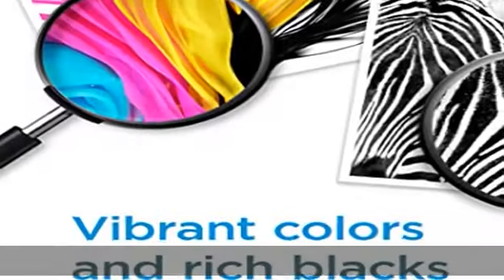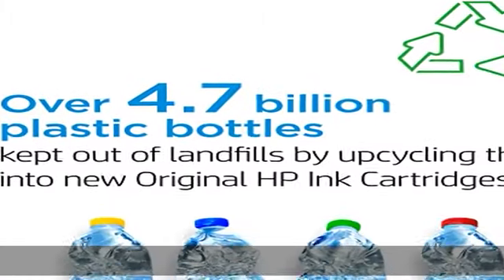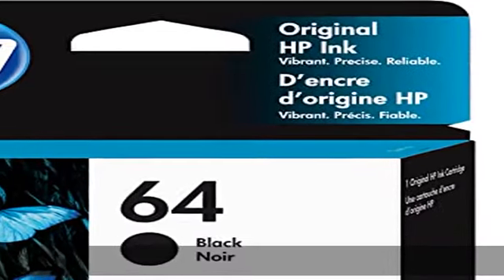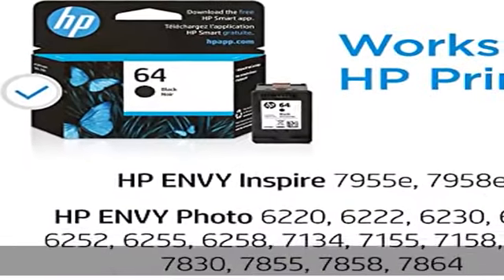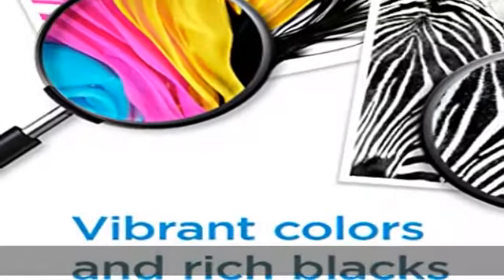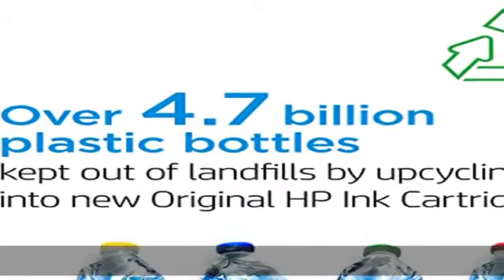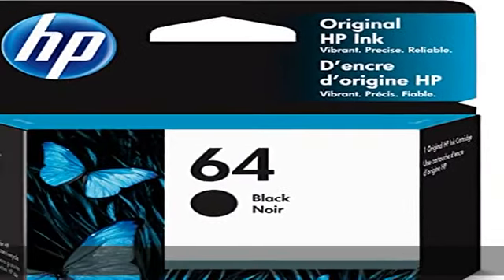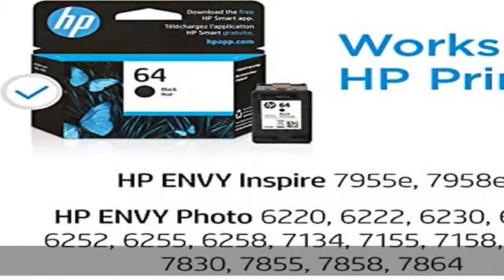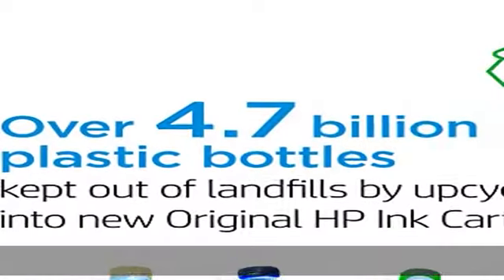HP Envy Inspire 7955E, 7958E; HP Envy Photo 6220, 6222, 6230, 6232, 6252, 6255, 6258, 7134, 7155, 7158, 7164, 7830, 7855, 7858, 7864; HP Tango, HP Tango X.